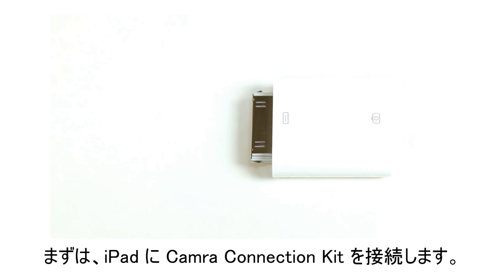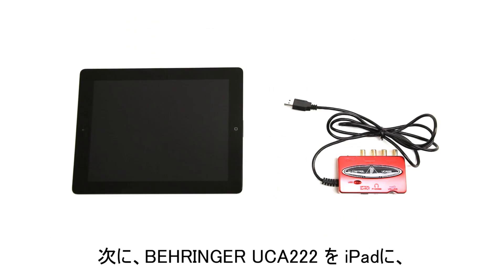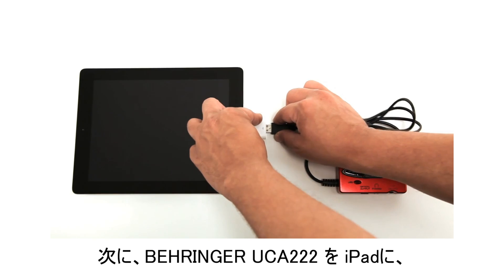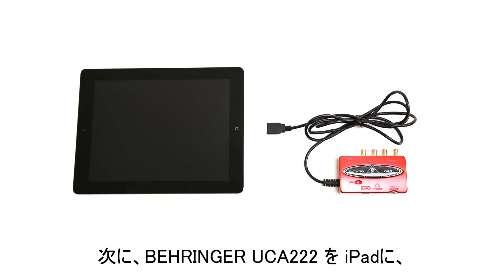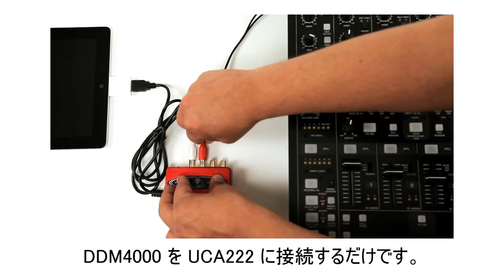To begin, connect the iPad camera connection kit to your iPad in order to accept a USB connection. Next, plug in the Behringer UCA-222 to the iPad. Then plug in your DJ mixer to the Behringer UCA-222.